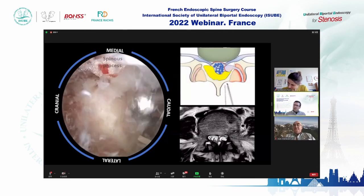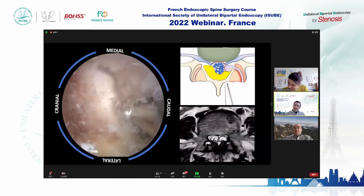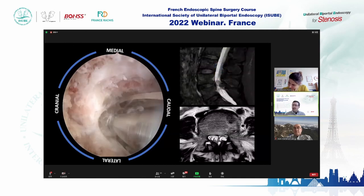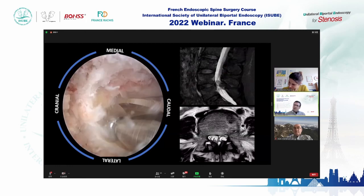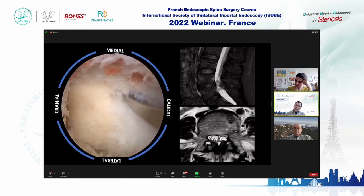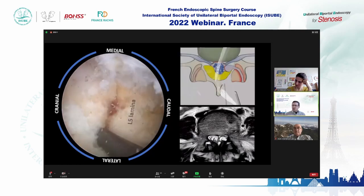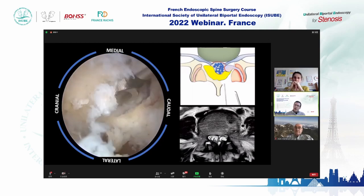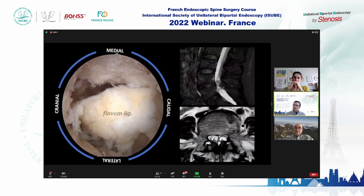We use the same drills and instruments as in microsurgery. We drill the inferior edge of the L4 lamina. We are on the left side — left is cranial, right is caudal. We drill the base of the spinous process. We open the lateral recess and dissect the flavum lamina for the contralateral side so we can perform an over-the-top operation. We detach the inferior edge of the flavum lamina and then the superior articular process.